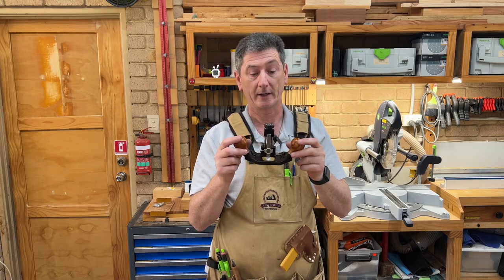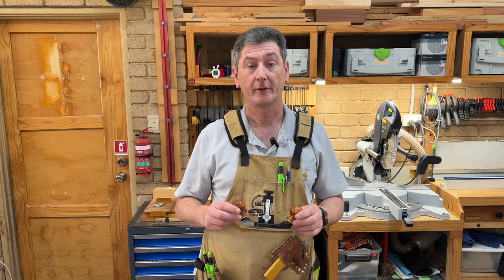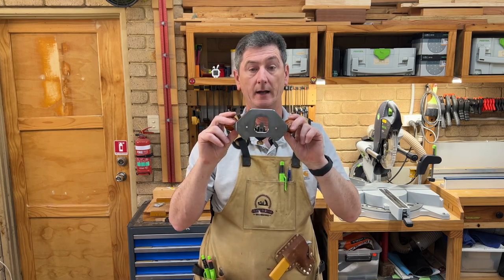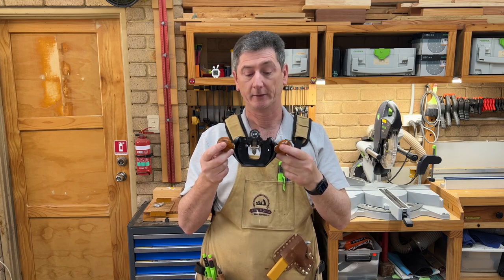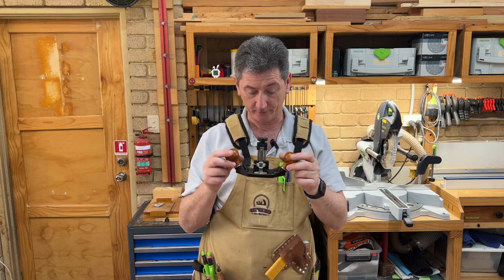I'm no expert on the router plane, so rather than go into too much depth I'll just say that this is a beautifully made tool, very well thought out. He goes into all the details on his channel, so perhaps have a look across there. But if you were to buy one, I seriously doubt you would regret it — it is beautiful to use and I look forward to using it a lot more in the future.